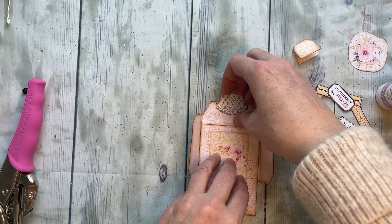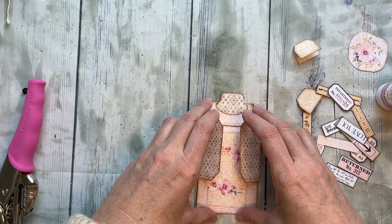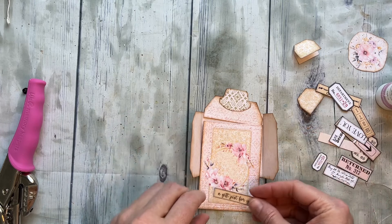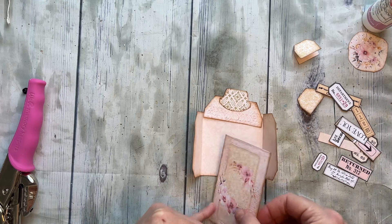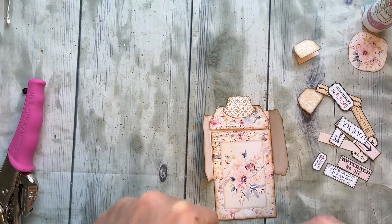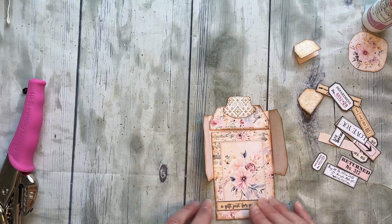I have a ton of little word phrases, so we just have to decide how we want this to go. I think it would be fun to say 'a gift just for you,' so I'm going to put that here. Actually, I think I wanted this other side to be the front of mine, so we can flip it around — it doesn't matter either way, it's two-sided, so there's a lot of leniency.